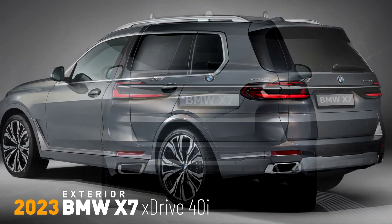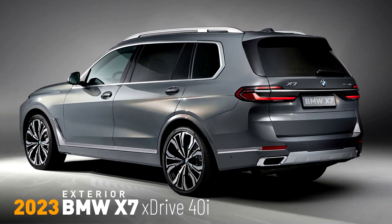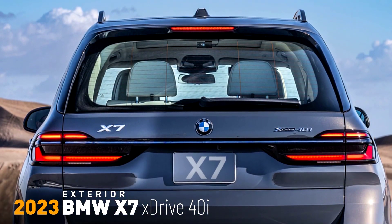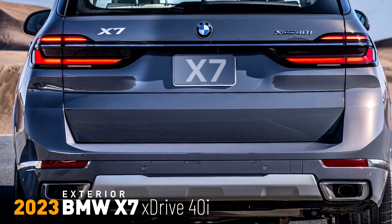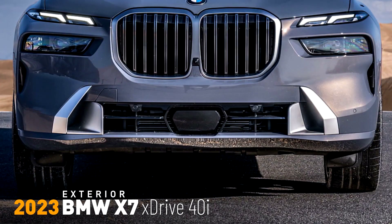Making its debut in the new BMW X7 xDrive40i, the three-liter inline six-cylinder engine boasts a wealth of innovations in the combustion process, gas exchange, valve control, injection and ignition system. Its maximum output of 375 bhp is up by 40% compared to its predecessor, while peak torque rises by 52 lb-ft to 383 lb-ft.